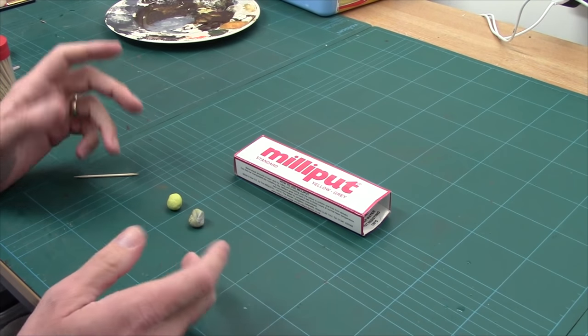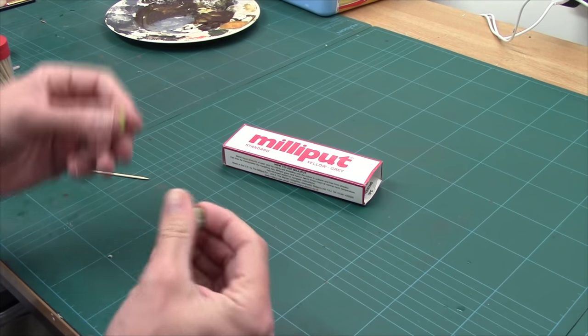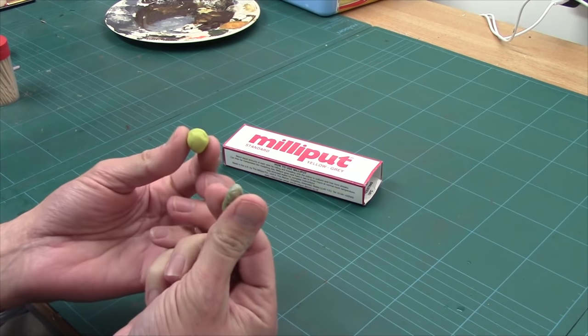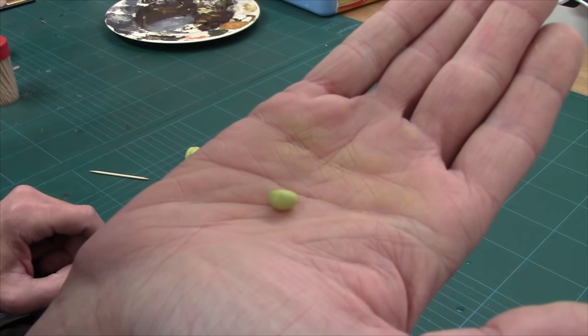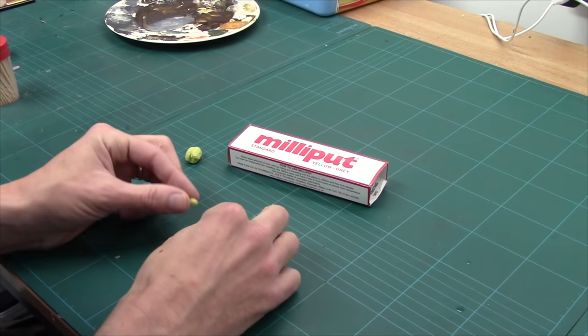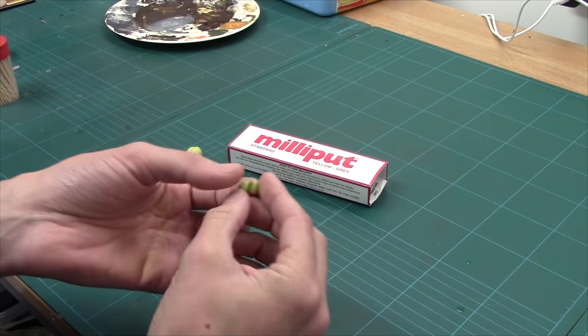For the coconuts, we're going to make them out of Milliput. You can use green stuff or air drying clay — I'm just using Milliput as my personal preference. I've got two equal parts; I'm going to roll these together and then roll them into some rough coconut balls. Because coconuts grow in clusters, we're going to group them together — just like that. So we've got a pair of balls.